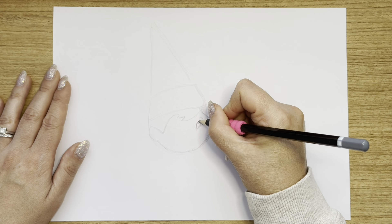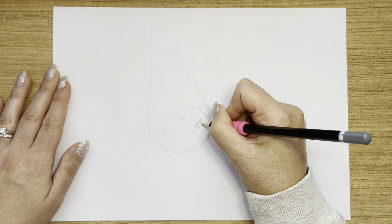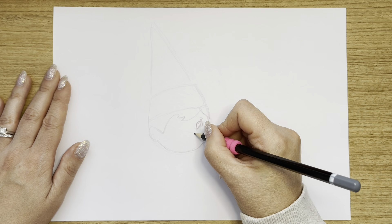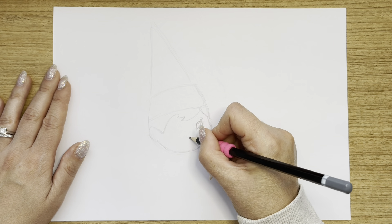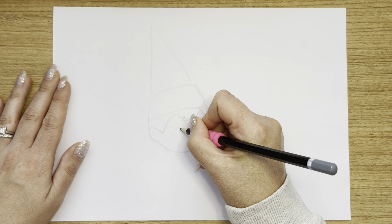Now you can do round eyes, you can do any kind of eyes that you like — eyelashes, no eyelashes — whatever you decide. It is your elf, so you can make them look however you like. I'm going to do a little line here for her itty bitty nose, and then the eye on the other side.